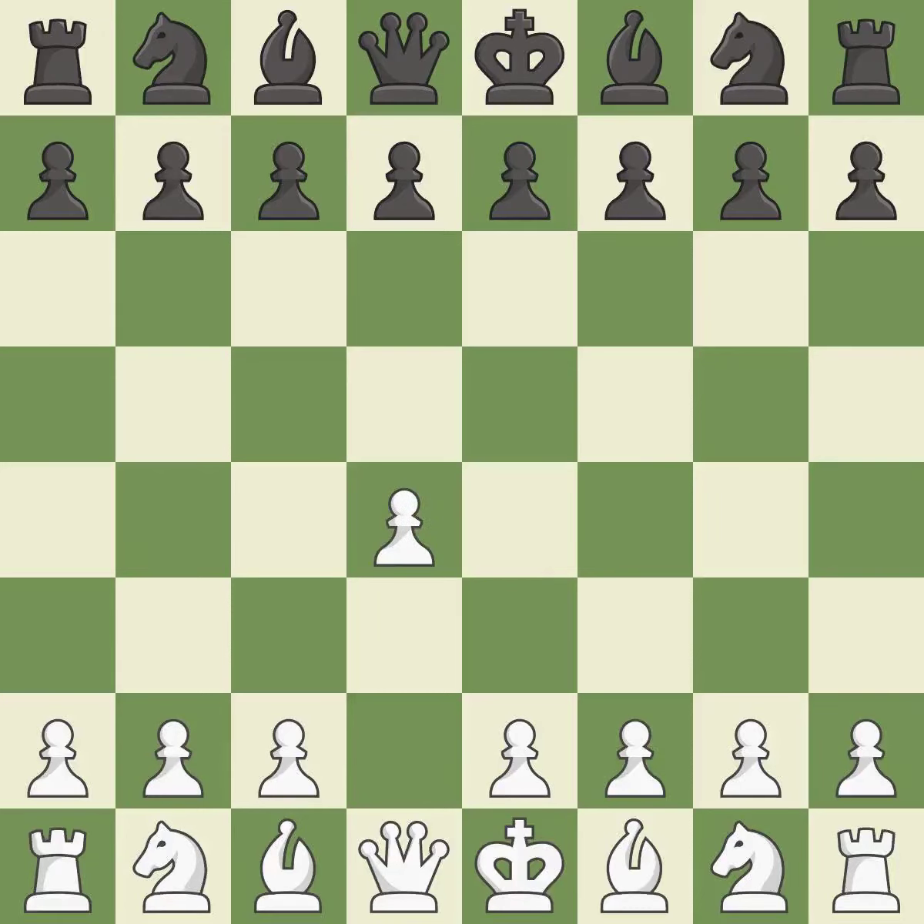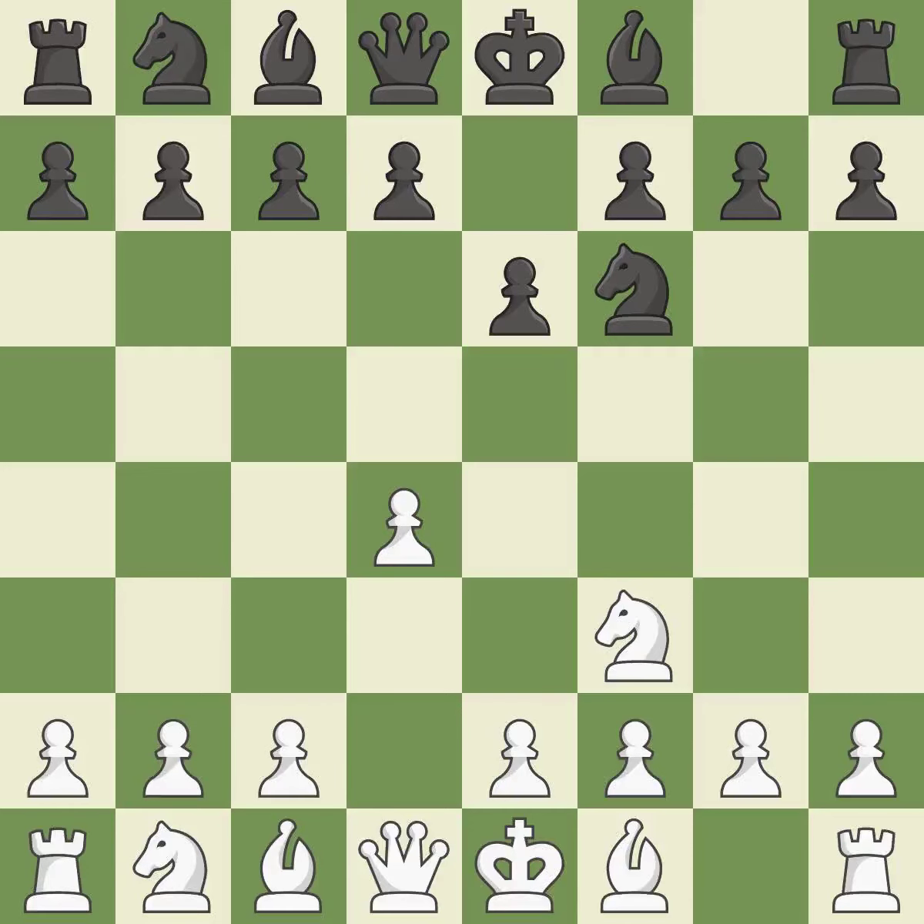Opening with the queen's pawn. E6 prepares for a quick d5 pawn push and allows the dark-squared bishop to develop. This develops a knight from its starting square, activating it. A knight moves out of its beginning square and into the action. The dark-squared bishop becomes active on a diagonal with influence over the center after Bf4.